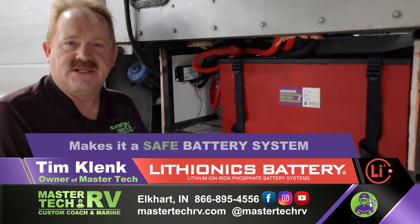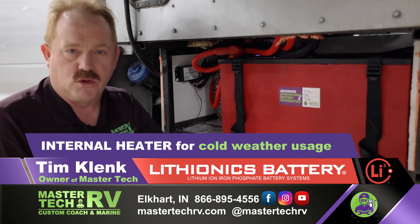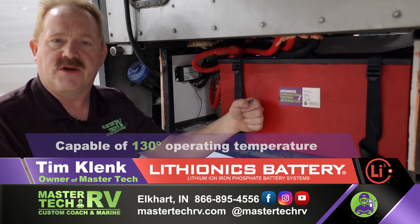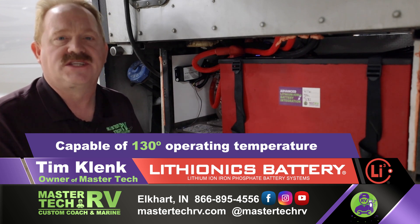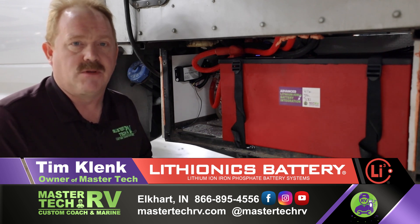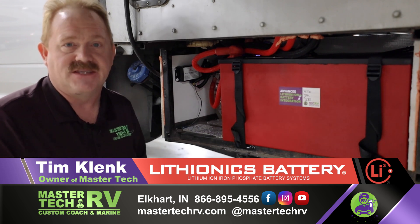This battery is equipped with an internal heater mat inside the battery itself for cold weather usage, as well as for warm weather. The battery system is capable of a 130-degree operating temperature. Unlike cylindrical cell battery systems, which are prone to failures and problems, this battery is the best of the best.